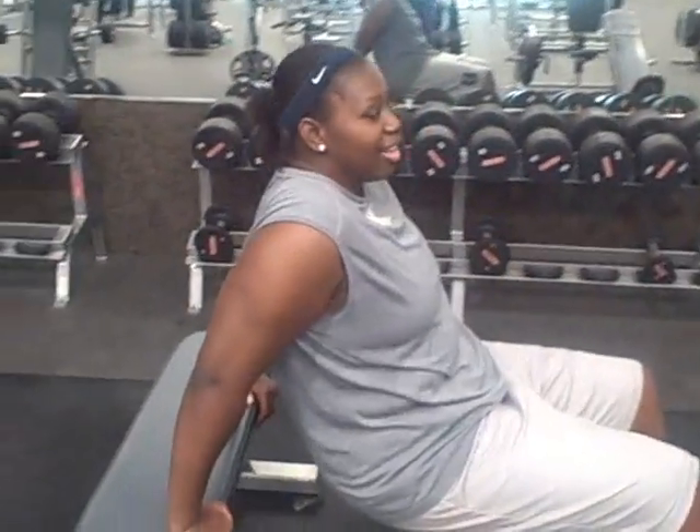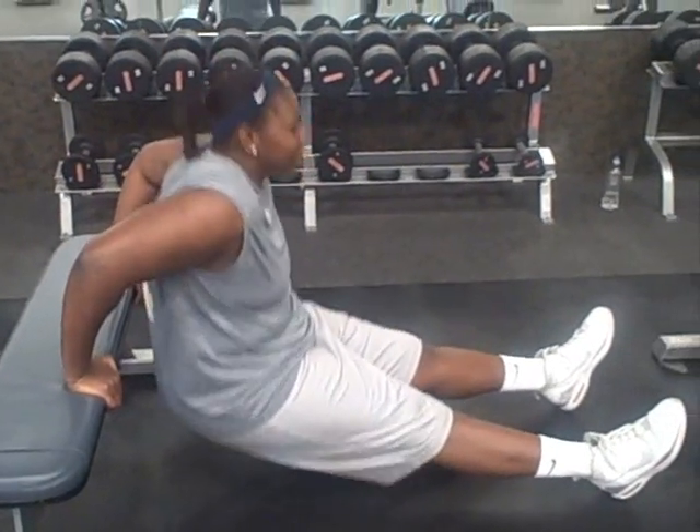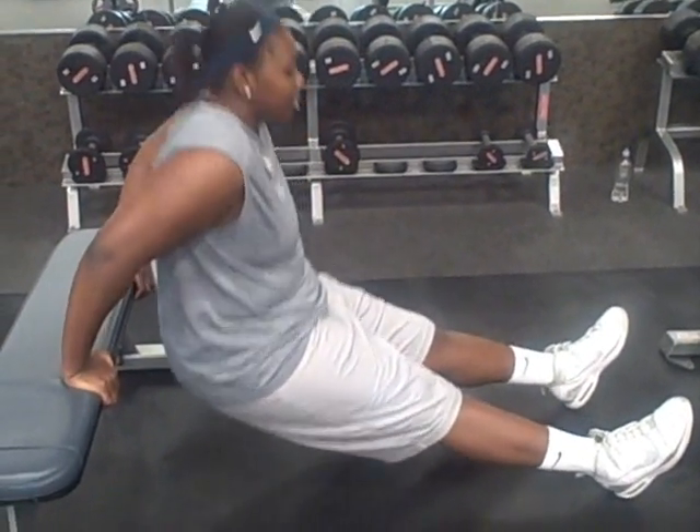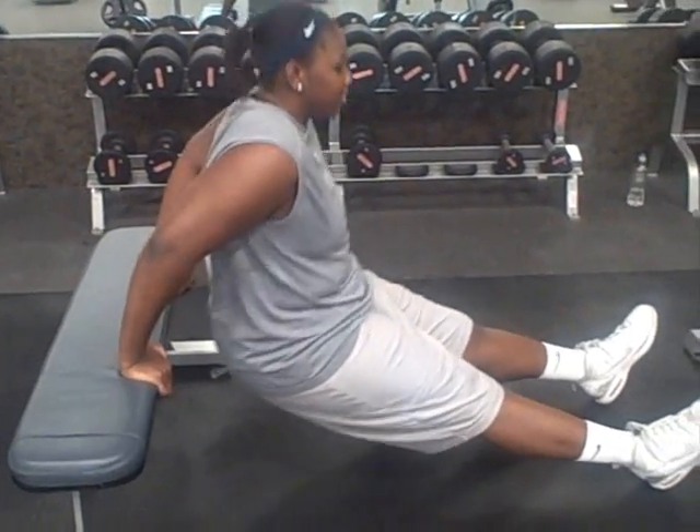I'll be back with the unmodified version. Y'all know I love y'all. But this is my little modified version — I had my knees up. She has her legs straight out. That's the more athletic version. I'll be there in about two, three months.